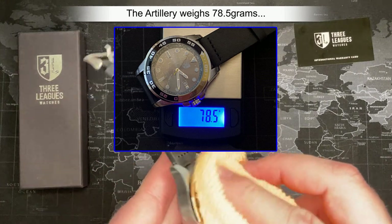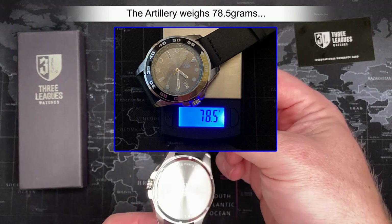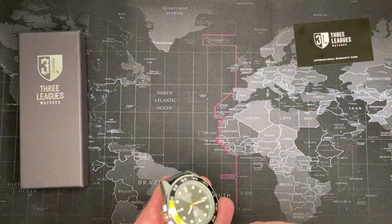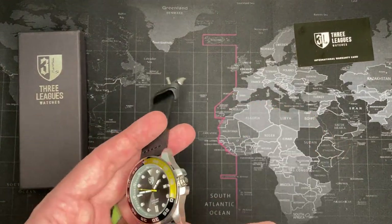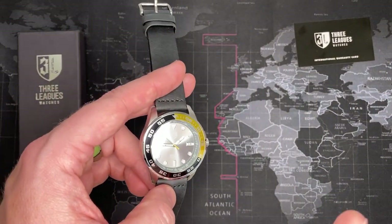With shipping my total is $52. I'd say it's about what it's worth. I did open it up and I'll show pictures of it right now.